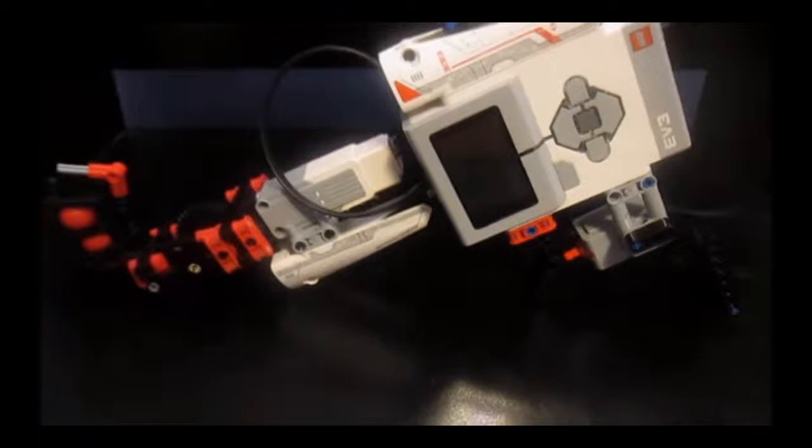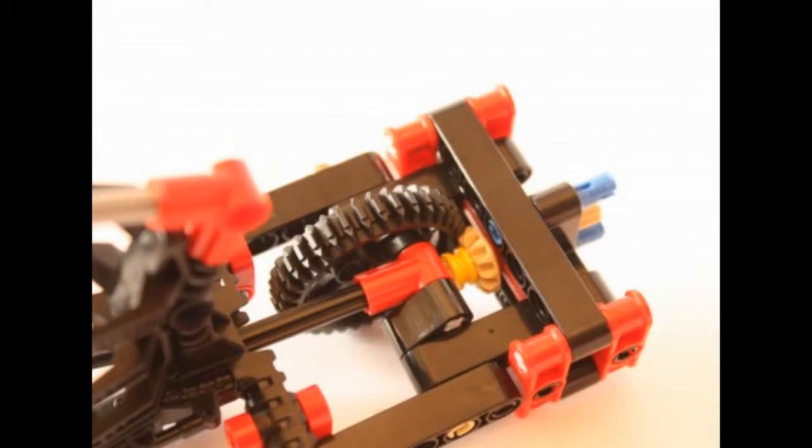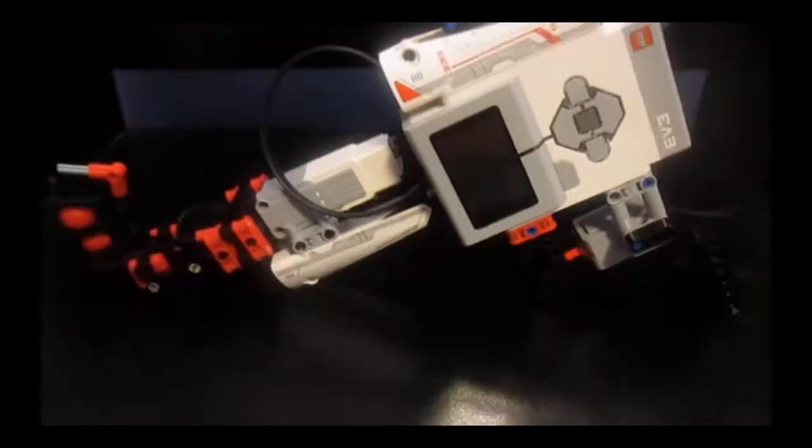So for this creation you are going to need an EV3 brick, a touch sensor, and a medium motor which connects to a Technic build that you will find in any EV3 creation that involves a ball shooter. It's just that standard build, nothing really too important, it's a very simple build. You just have to build it so that it follows the shape of the gun, and the touch sensor will be your trigger.